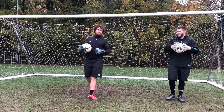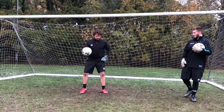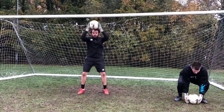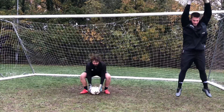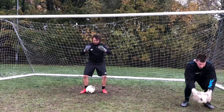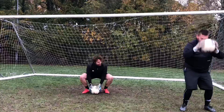Now we're going to do some strength exercises, incorporating a ball. We'll start with a squat — squat down, then jump up. You can take the ball with you or leave it. You're going to do about 30 seconds or about 15 of these. Jump high!